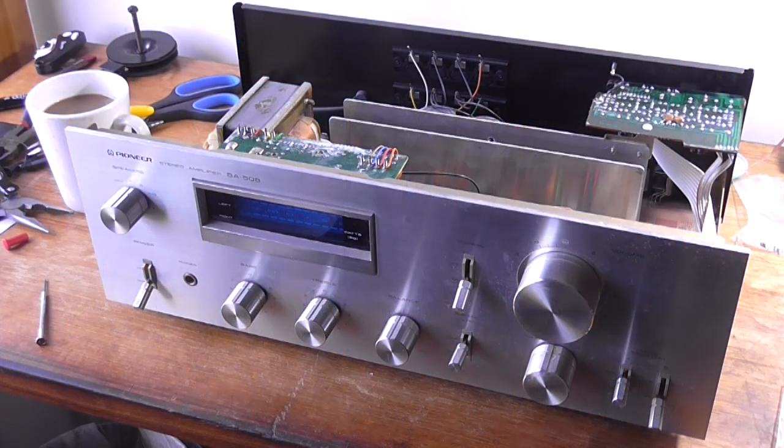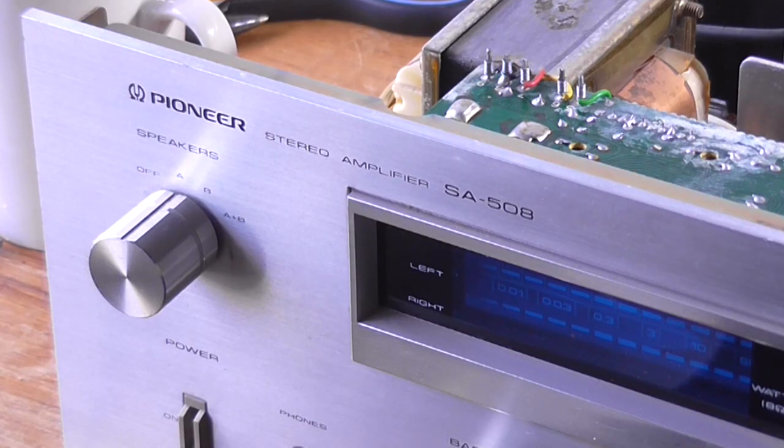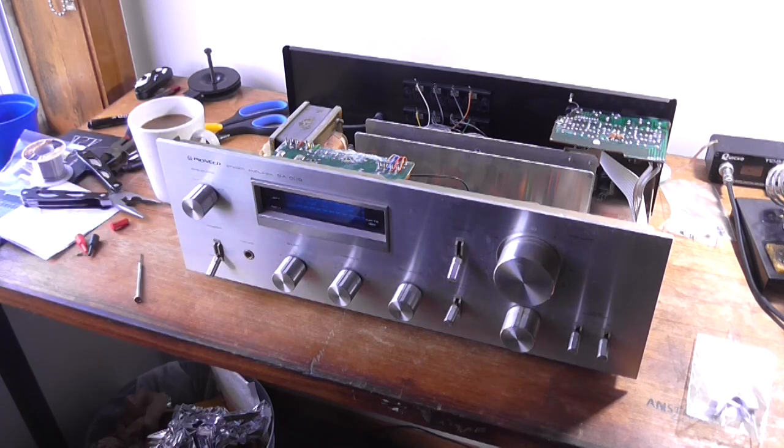Greetings, the Astro 30 here, yet again with a nice brand new shiny video for you. Got another amplifier to look at. This is a Pioneer SA508, and yes, I have found a schematic for it. It's a simple power amplifier with a VU display meter.